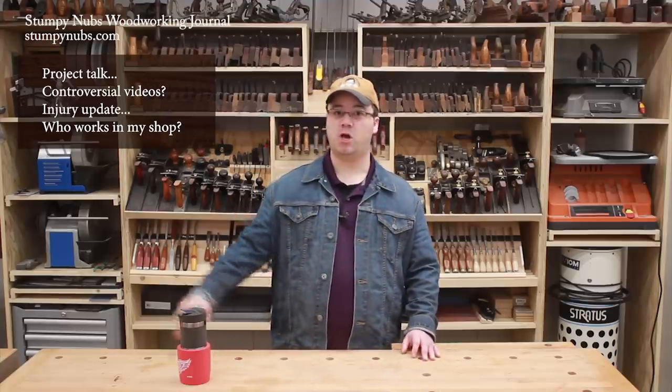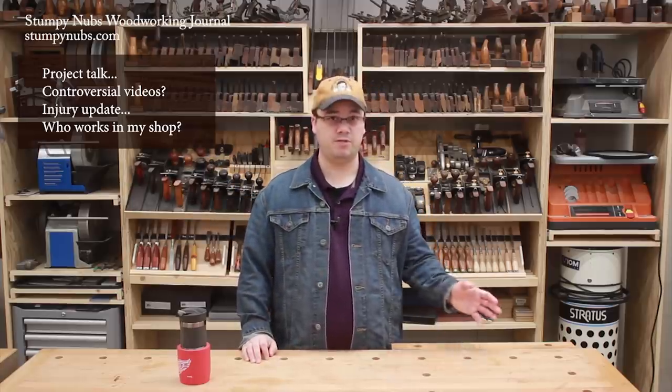Hi folks, welcome to our weekly-ish shop update. The subjects we'll be talking about are listed on the screen and I'll check them off as we go, so if you want to skip ahead you can, but I'll know and I won't invite you to hang out at my shop anymore.